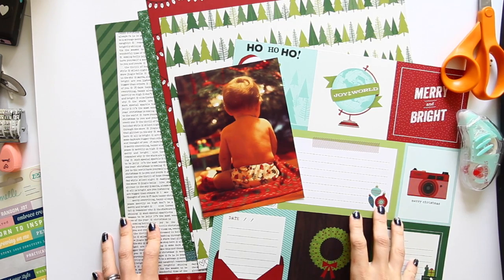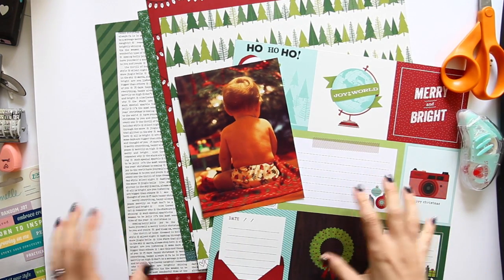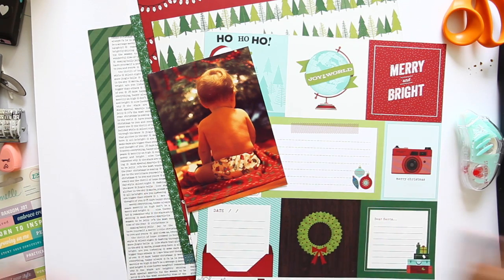Hello, I'm Shemelle Lane and today I'm going to make my first cuts into these papers from my new Christmas collection, Christmas Magic with American Crafts, and make my first layout with this collection. So I'm very, very excited.